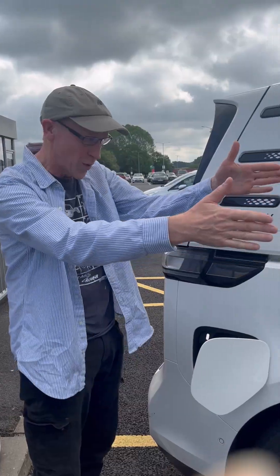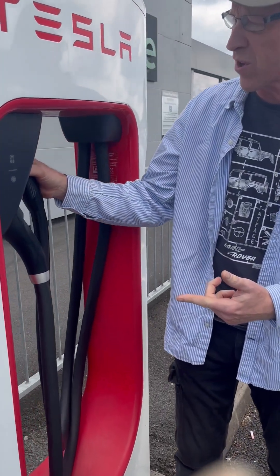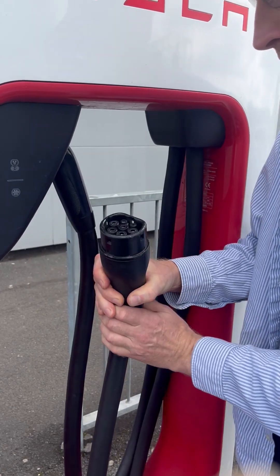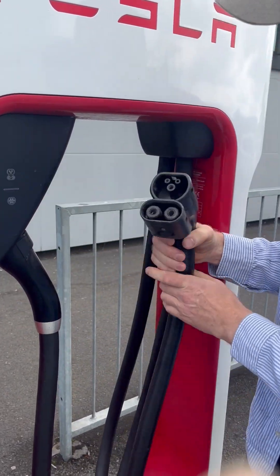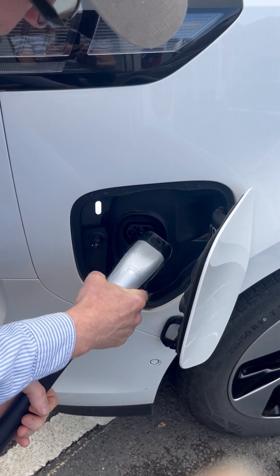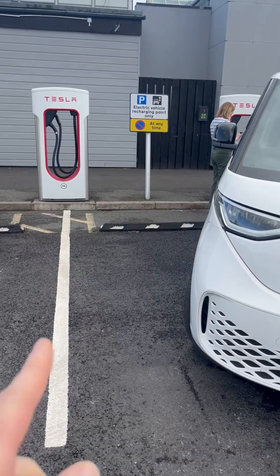We've parked sideways across the bay and we've got a choice of two connectors. We'll try the DC one because that's going to be the quicker one. Let's try this bad boy — will it fit? We've got a little bit of slack here, we've got to pull it out. Let's whack that in and see what happens. It's got some lights going on.